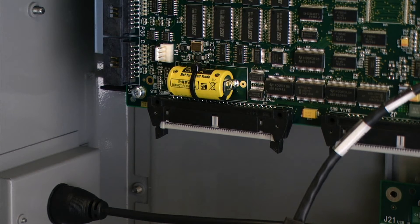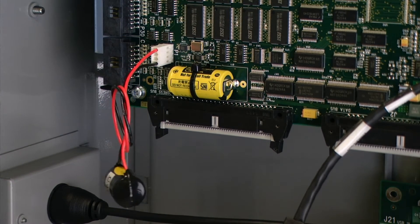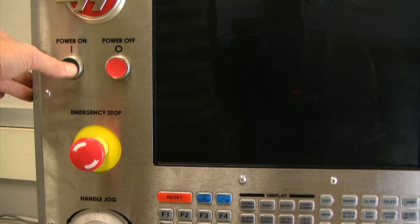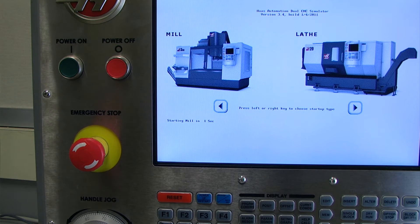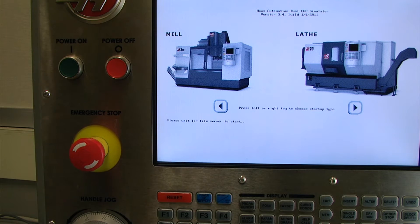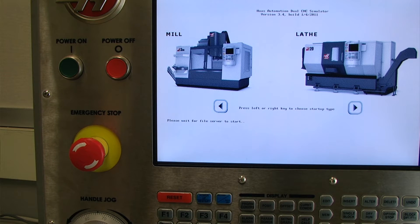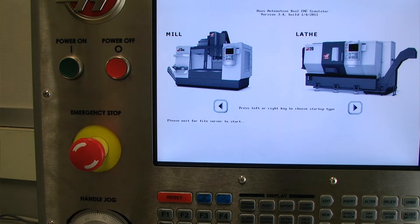I am first going to install the temporary battery onto the jumper on my circuit board. For the purpose of this video I went ahead and powered on my system with that temporary battery to show you that there is no longer a low battery voltage indicator showing on the display screen. This tells me that the system will maintain battery power, retain all of my files, and allow me to change out the existing battery.